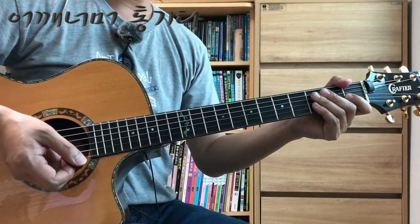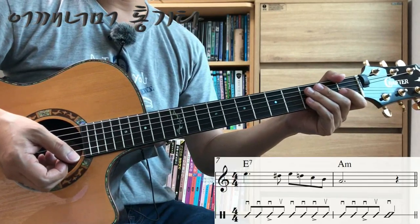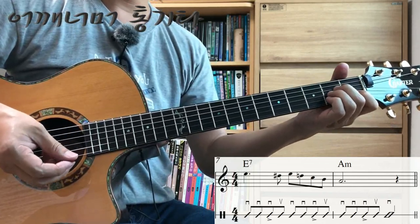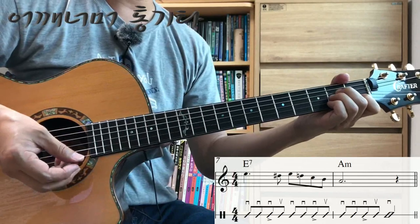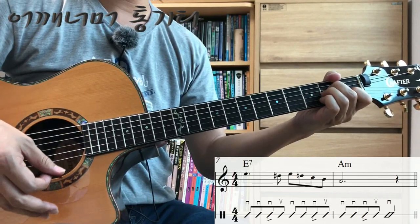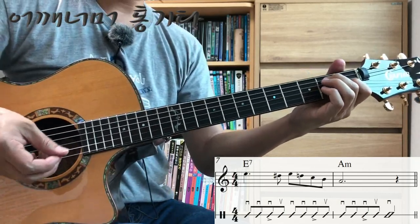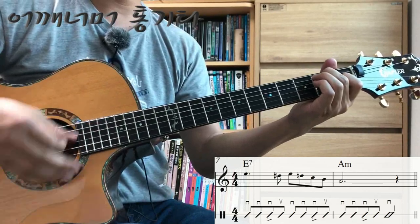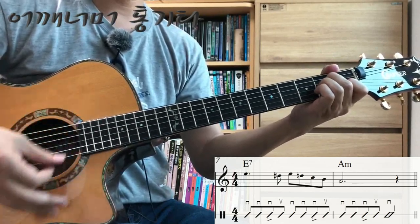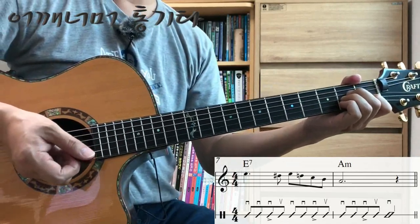Now let's look at the parts that deviate from the basic pattern in this song. At measure 8, where the intro ends, you'll see four eighth notes and one half note. Let's try it together with measure 7 before it.